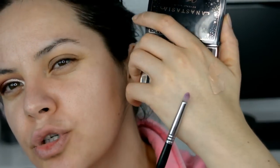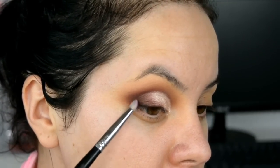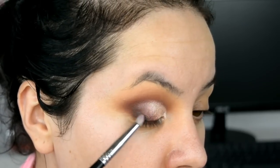Ahora voy a agarrar esta brocha mucho más precisa, esta es de Sigma y creo que es la E30 porque ya no tiene nombre. Voy a agarrar la sombra negra de esta paleta y la voy a empezar a aplicar solamente en la V externa del ojo, a palmaditas, porque no quiero que esta sombra esté muy marcada. Regreso con la brocha anterior y solamente difumino.